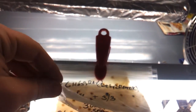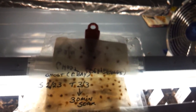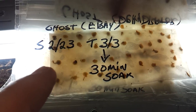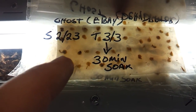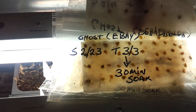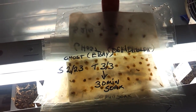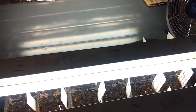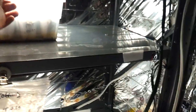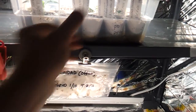Everything has been done with the plastic bagging method, which I have right here. Here's one that sprouted — there's the ghost from eBay. I started these on the 23rd and transferred them on the 3rd; today's the 5th. When I transferred them I did a 30-minute soak in a tablespoon of hydrogen peroxide and a quart of regular tap water. I use hydrogen peroxide every time I water and every time I see a little bit of mold.